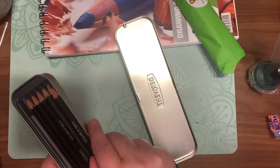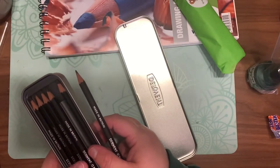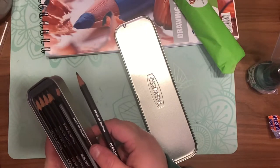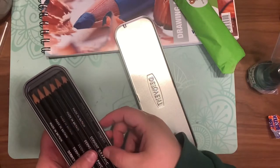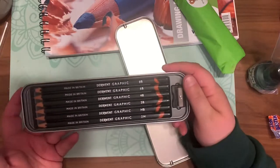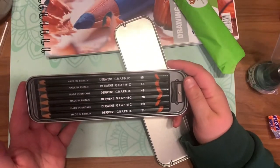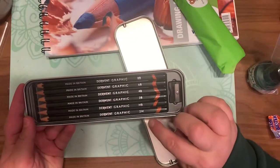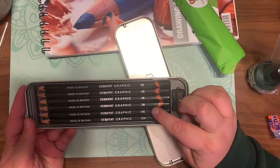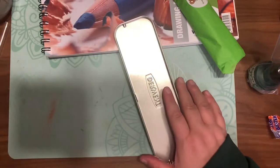It's a very nice set. I have many sets of pencils now — I'm actually going to go through some of my stuff and donate some because I have a small workspace and can't keep too much. I do like the tin though; the tin is very very nice.